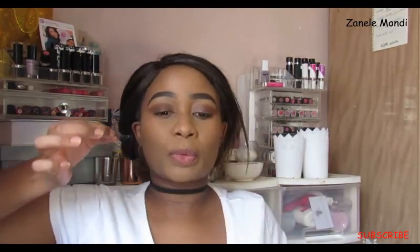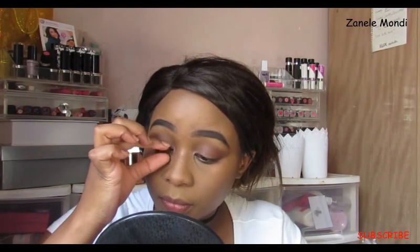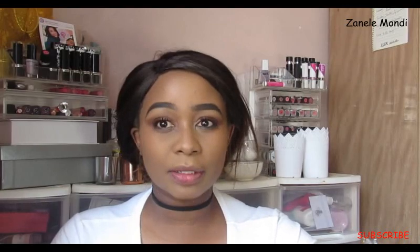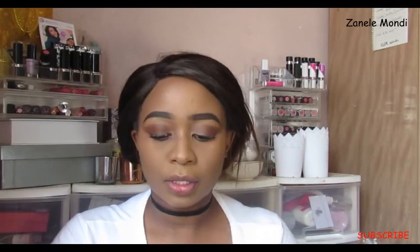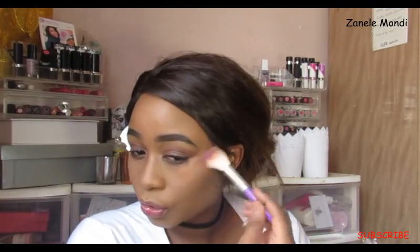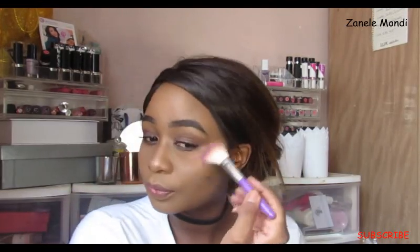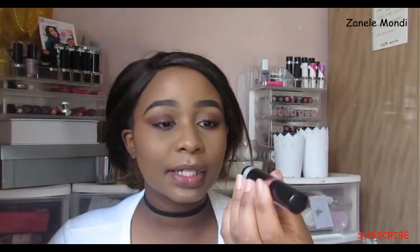I'm going to go in with the A1 liner just to tight-line, and then I'm going to apply the lashes — the ones with seven sections from I Love. On my lips I'm going to wear the Intense Rouge lipstick in a berry shade.